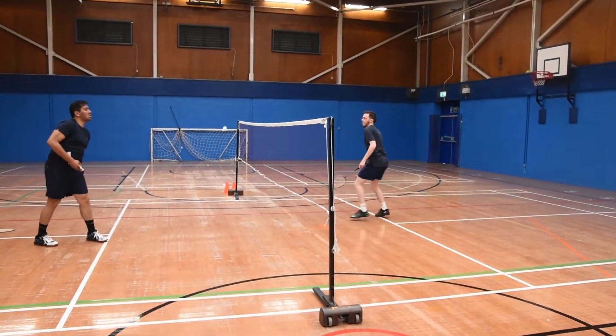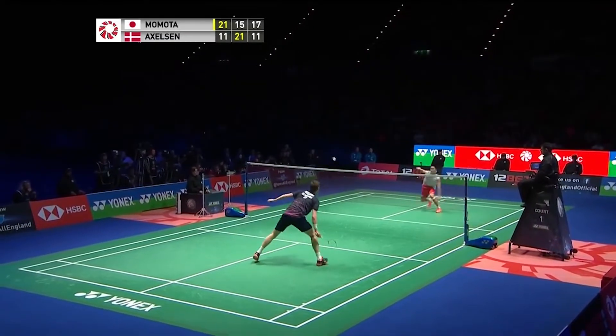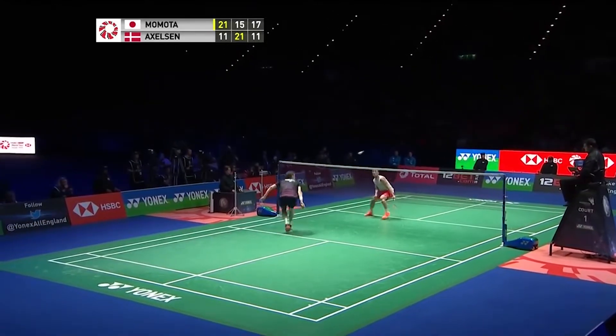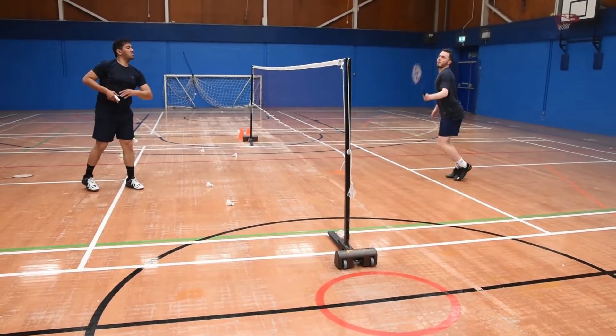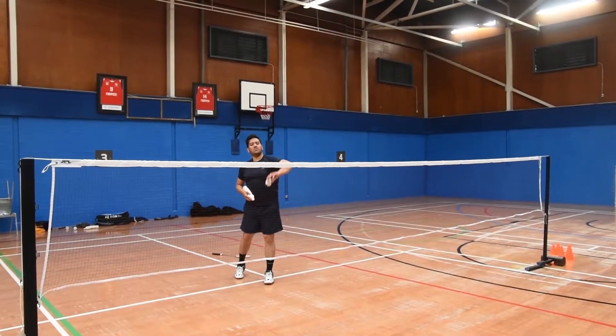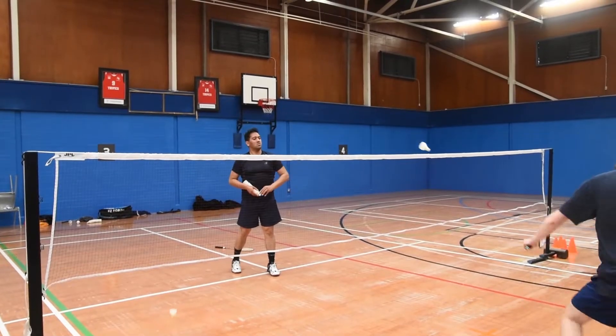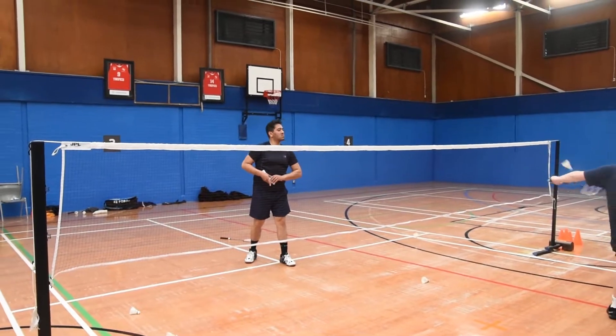Next up was the net shot test. I was looking forward to the drill as Yonex marketed this racket for singles players. In singles, the net shot is one of the most important shots, so I was expecting big things. Early on I struggled to play tight net shots — I think I was still getting used to the racket. Later on I got used to it and was really happy with it. The shuttle appeared to bounce delicately off the strings and I felt in control when I was at the net.